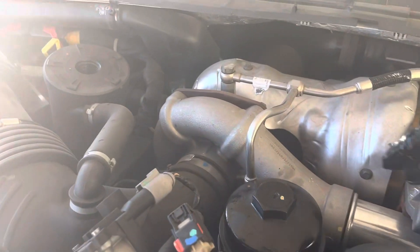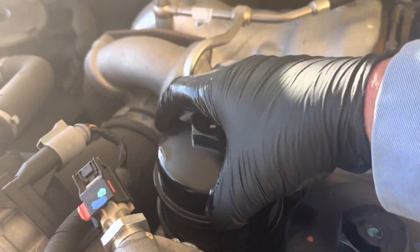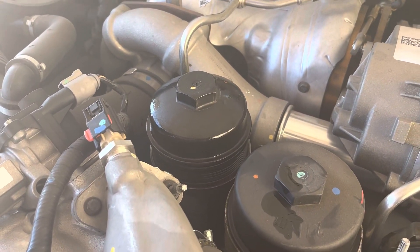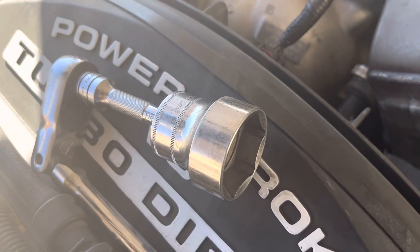What you want to do first is take your oil filter cap and change out this cartridge filter before you drain the oil, because there's a little check valve in there that holds it up. I had already loosened it — there's a special snap-on socket for that.